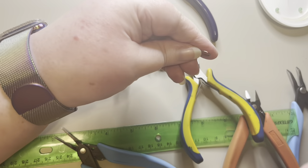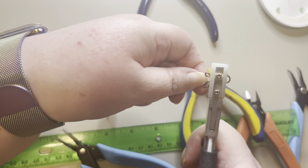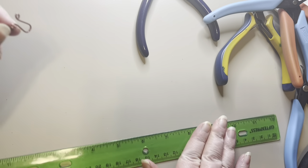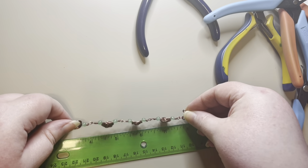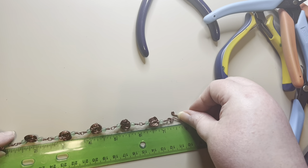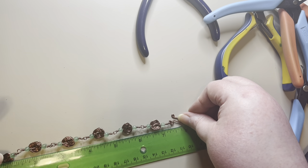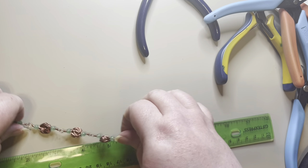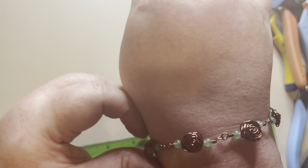Once again I'll take my nylon jaw pliers over this part, then remeasure everything and make sure it comes to exactly 8 inches. And it does come exactly to 8 inches — so this is our finished bracelet, and this is what it would look like on.